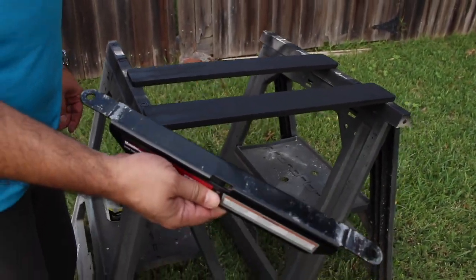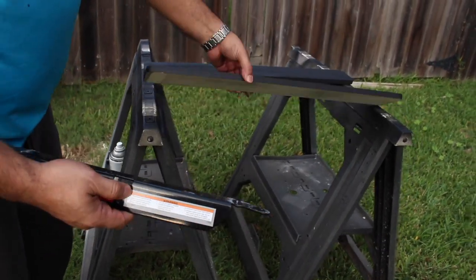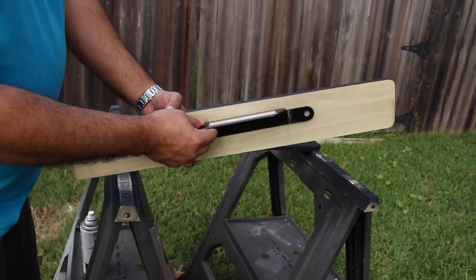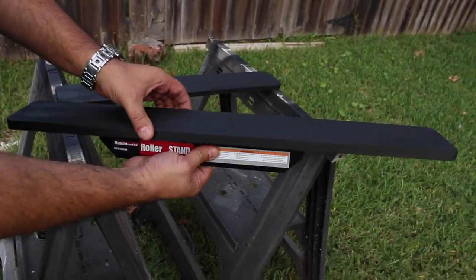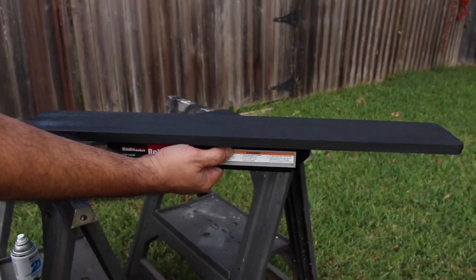This is the bracket I told you about. The roller's been taken off, and I already hammered these ears down flat. Basic concept — I'm going to screw this to the bottom of the board, and I'll show you how that's going to look. Then you just mount this to the actual stand itself.